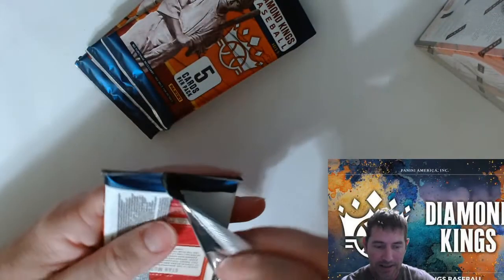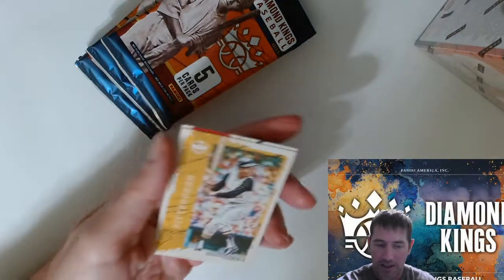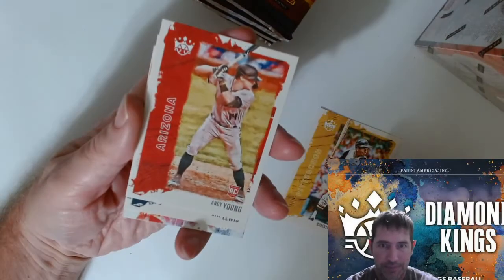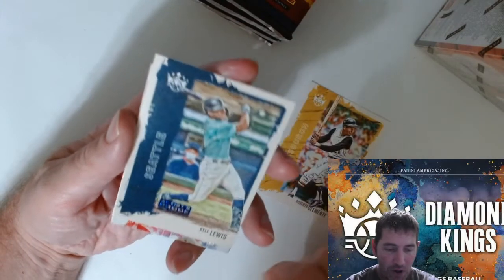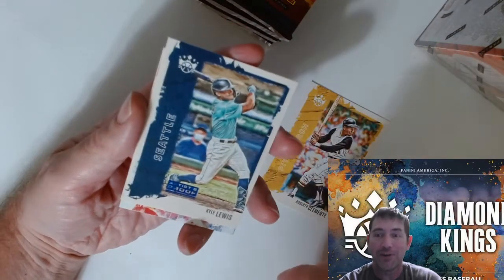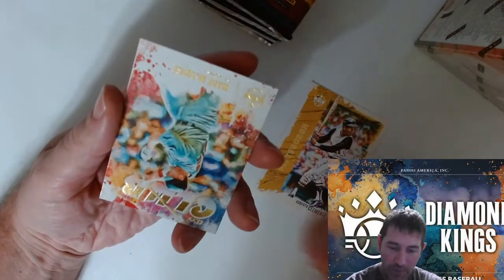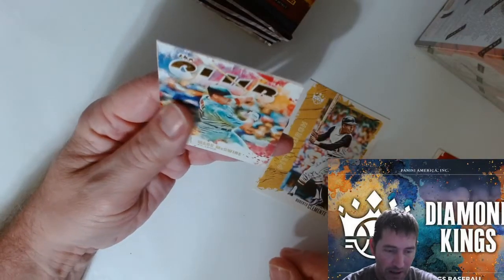I don't know what the ratio is, I haven't watched too many videos on these. Andy Young rookie — I haven't seen him — artist proof. Kyle Lewis, that's pretty cool. I think artist proofs are tough pulls. Then we got a Club card — Mark McGwire.